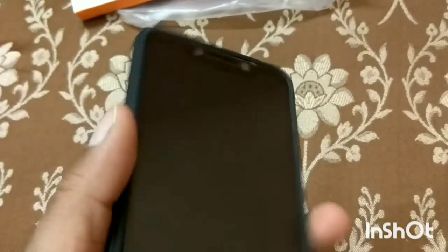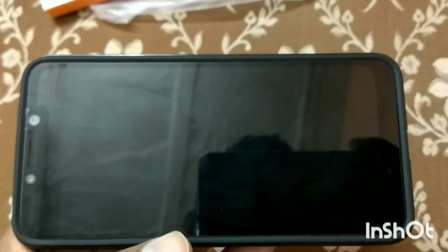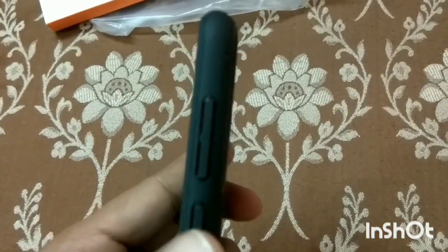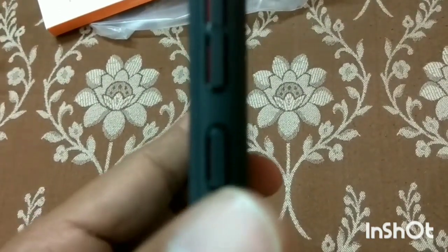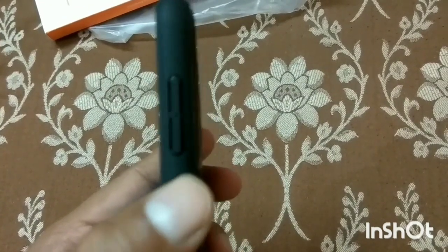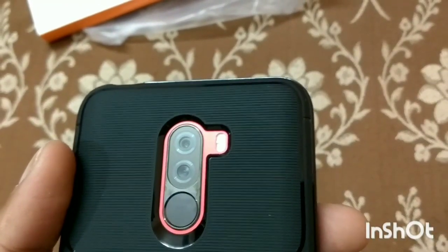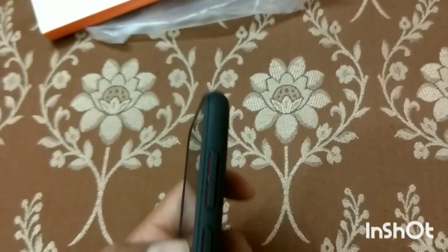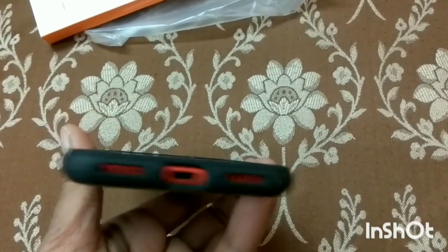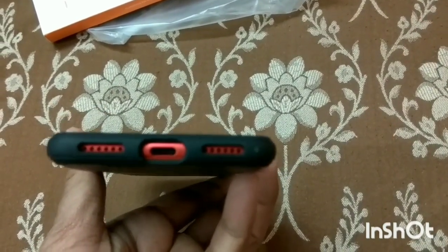After putting it on the phone, I have a 6D tempered glass and the cover has a lot of cutouts. Volume, power button — all the cutouts are properly cut. The cover is quite big but offers good protection. The bottom cutout parts have also been given properly.